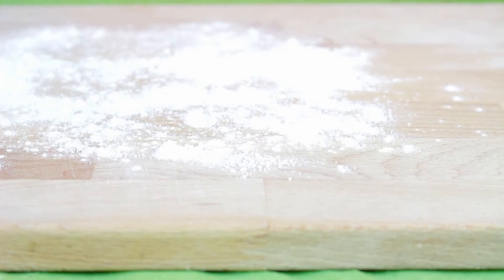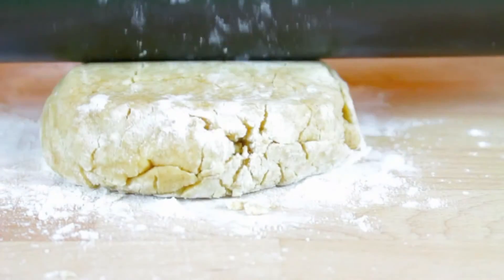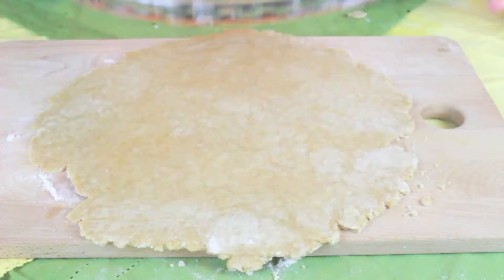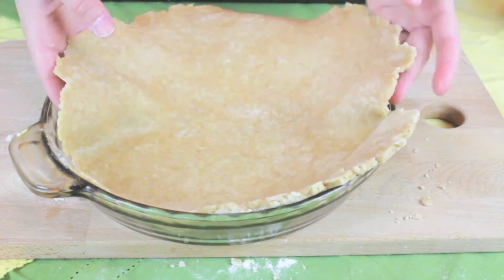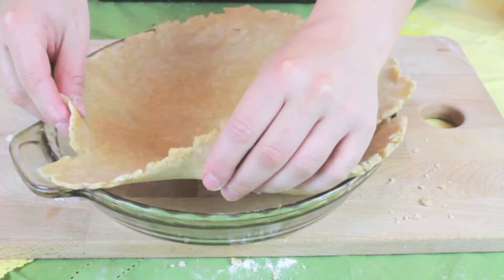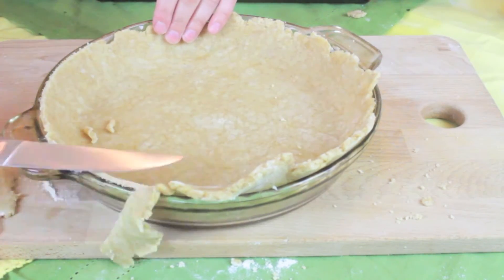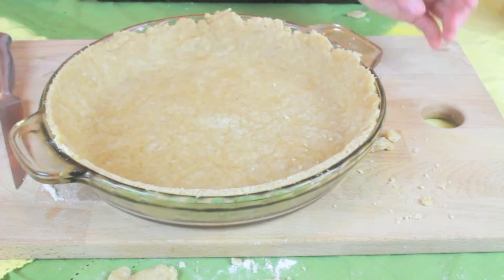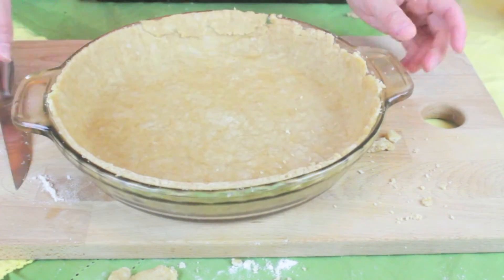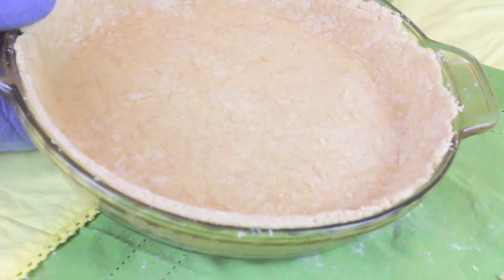We're going to take our crust that has been in the fridge for a few hours and roll it out to fit whatever pie pan you're using. I like to take my pie pan and put it over the crust once it's all rolled out just to make sure it's the right size. We're going to poke holes in the bottom of the crust and put it in the oven at 350 degrees for about five to eight minutes, just until the crust is baked a little bit, because otherwise it can be doughy.